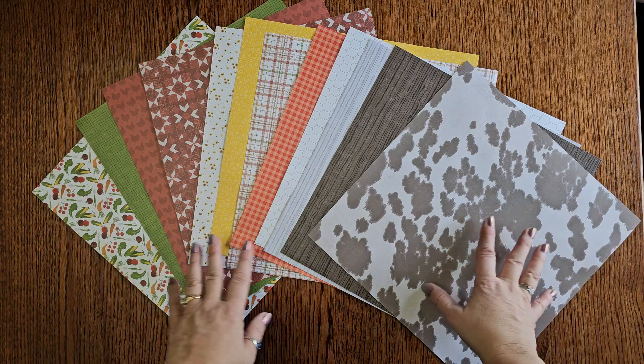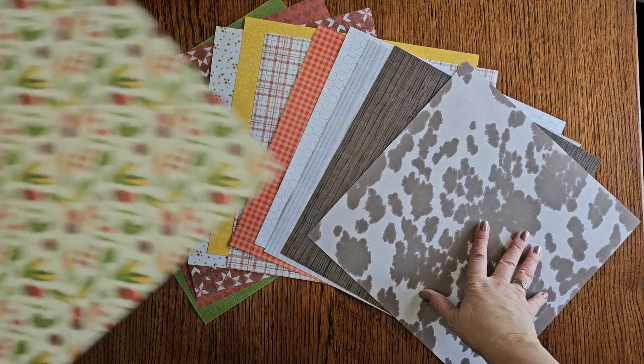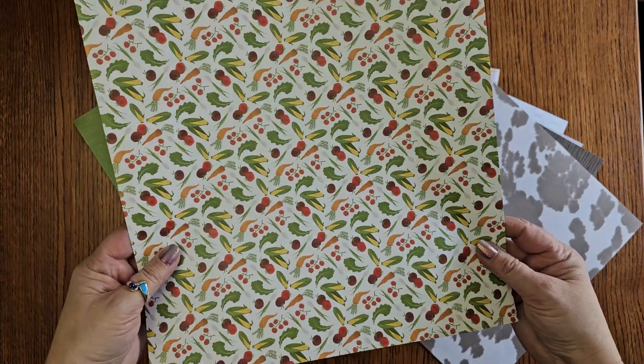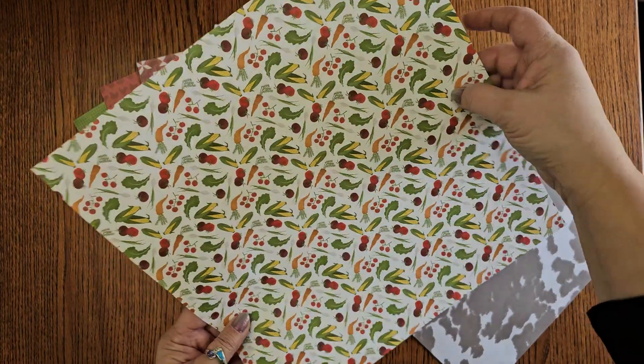Beautiful paper pack. We've got some cowhide here, we have chicken wire, we've got vegetables if you're doing a garden. And of course you can always go my direction, which is the punny way — you've got ears of corn.